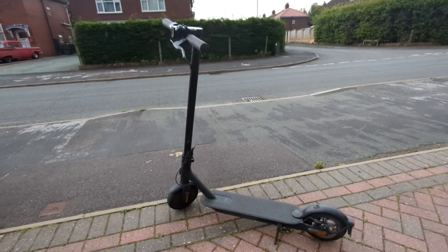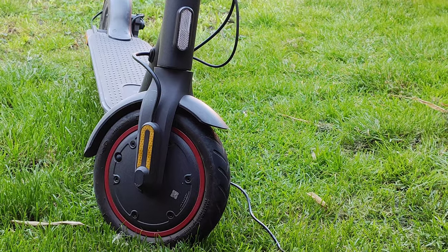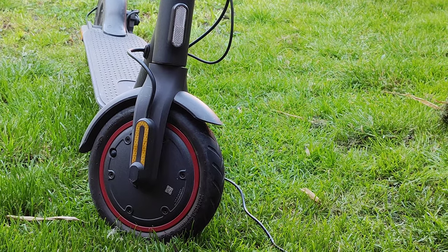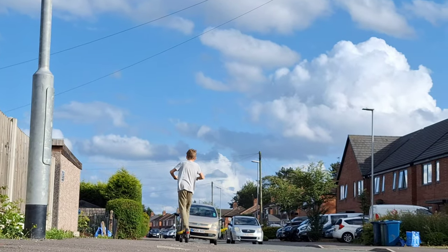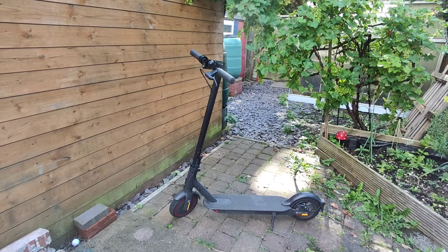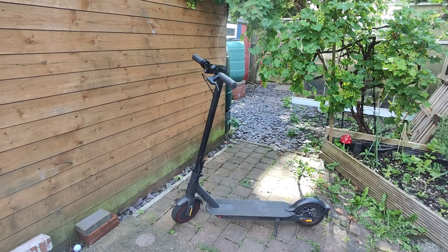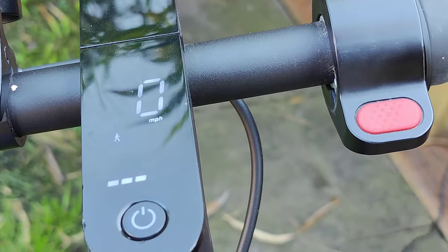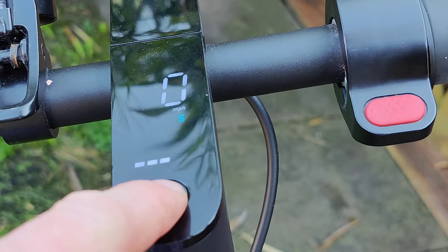Firstly, let's talk about the spec and some of the features. This electric scooter has a 300-watt motor and the range is up to 28 miles — in the real world we're talking more about 20 miles. There are three modes that you can choose from: pedestrian mode, standard mode, and sport mode.